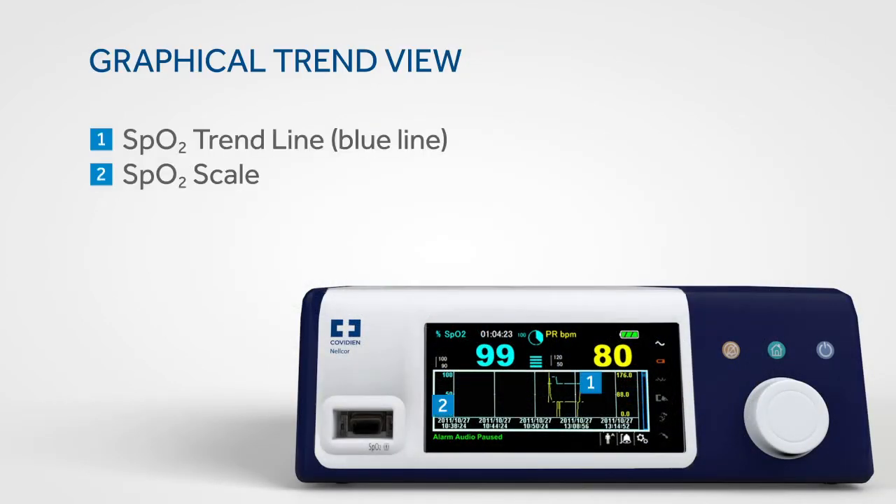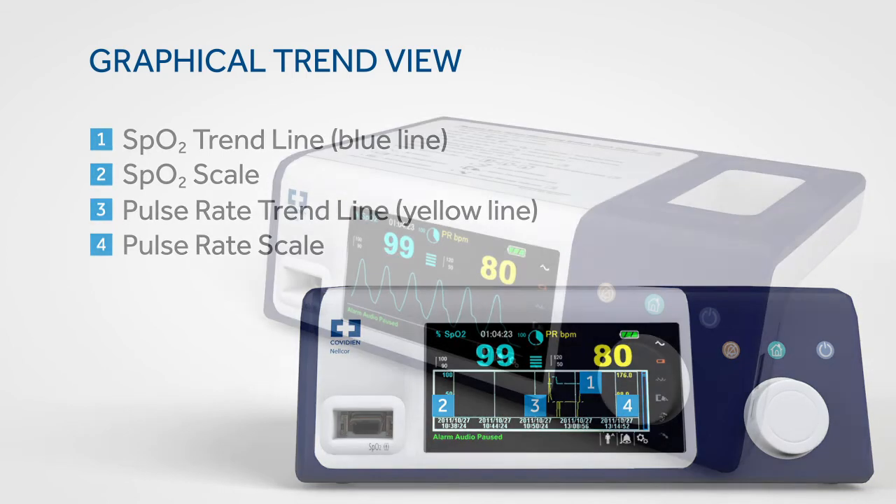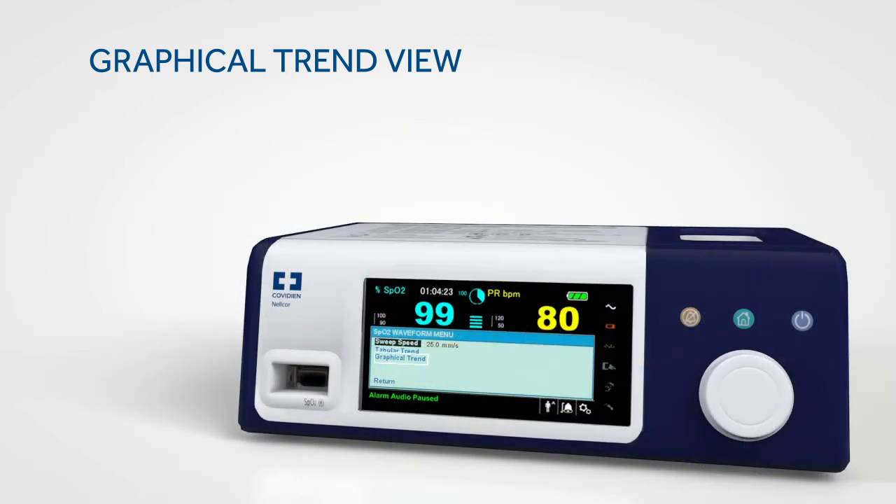The monitoring system presents trend information in a single graph for all monitored parameters when you enable this option. To access the graphical trend view, rotate the jog dial to highlight the waveform or trend display area and press, then select graphical trend and press again.